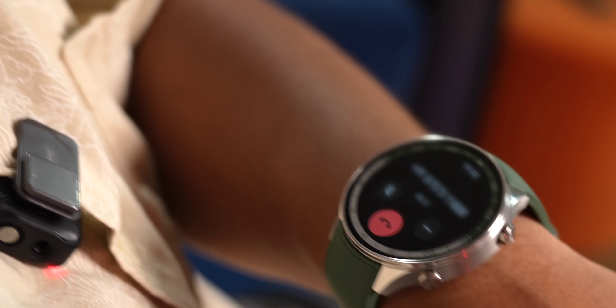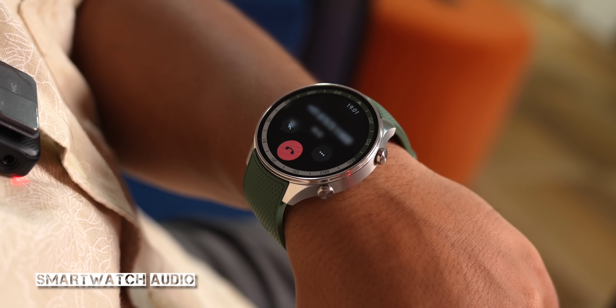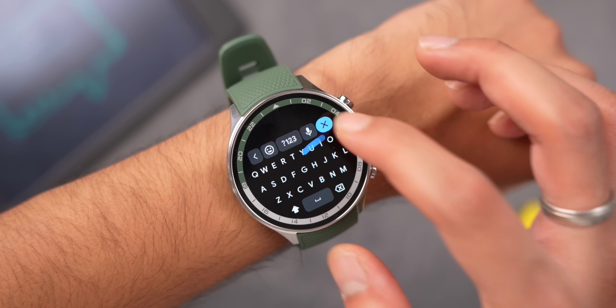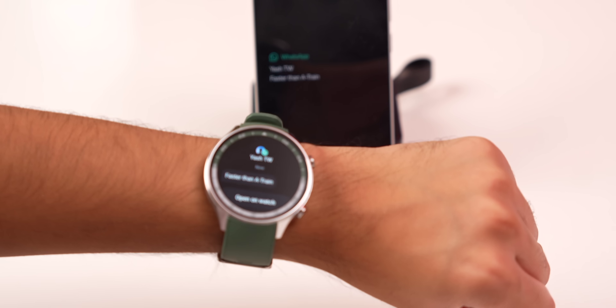It has NFC, so in future — after approval — you might be able to use tap-to-pay on this watch. You can receive or reject phone calls; the speaker is quite audible in closed spaces like home, classroom, or office, but outdoors in traffic it's not very audible. You can reply to text messages with Gboard as the default keyboard, including glide typing, and notifications arrive instantly with no delay. The raise-to-wake is also very quick.